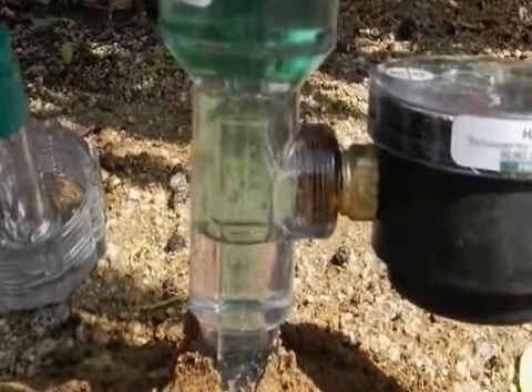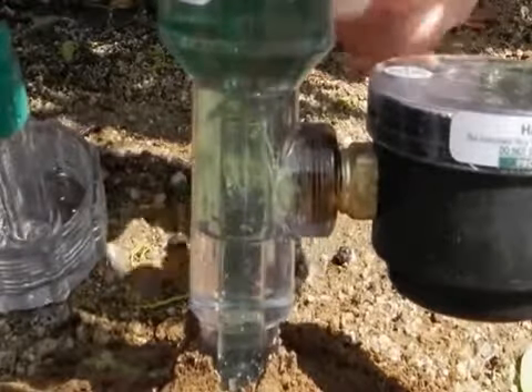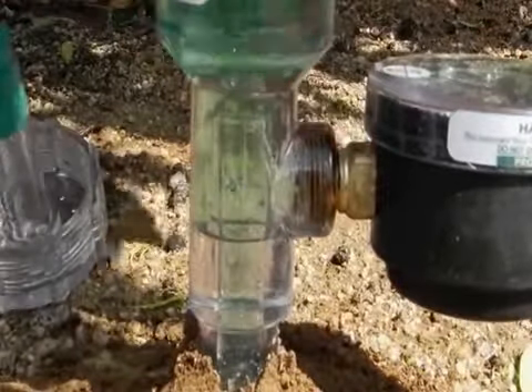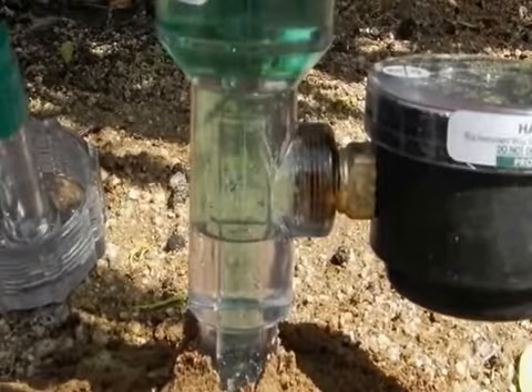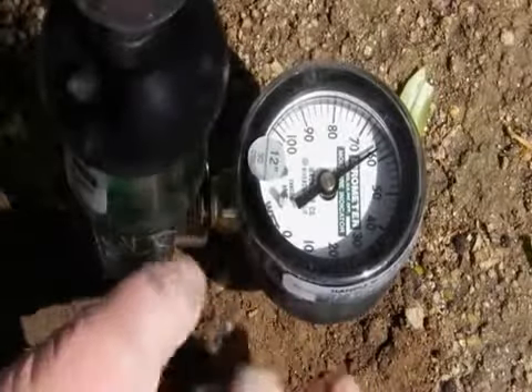You will see several large bubbles escape from the gauge. It is important to get this air out of the system so it doesn't affect the vacuum created by soil water tension that the instrument is designed to measure. Tapping the gauge can help to dislodge trapped air.